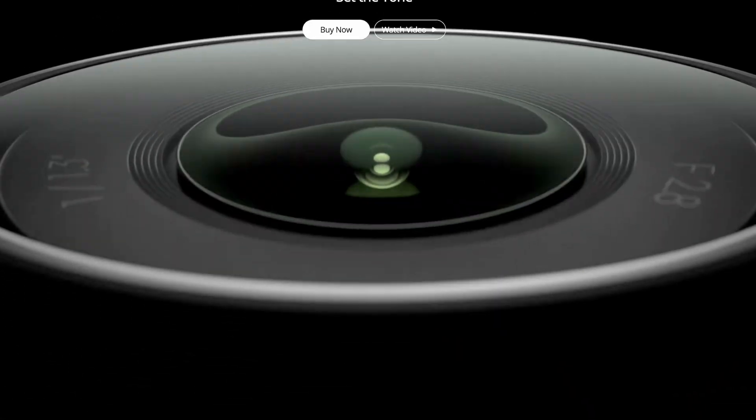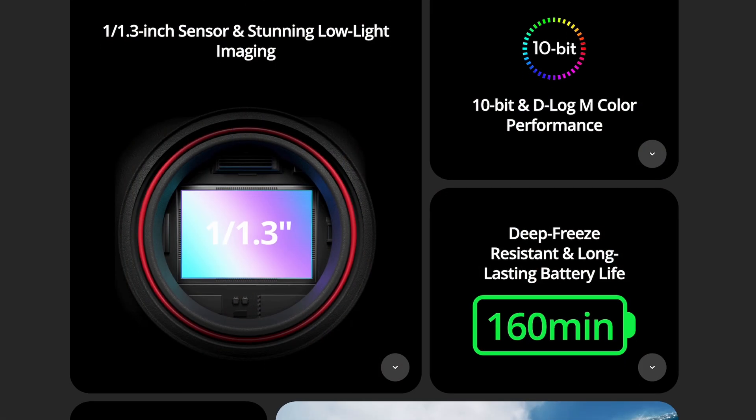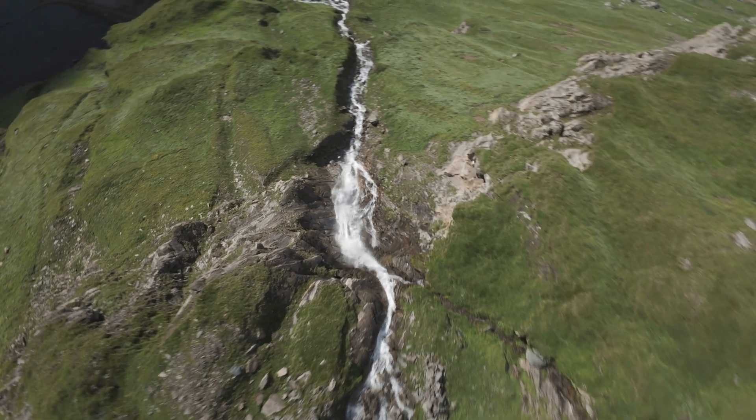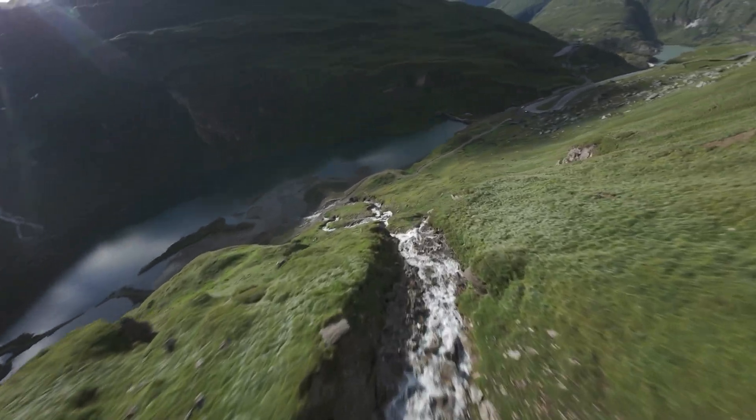But here is where the problem is. The DJI has a bigger sensor, which is great — it has better dynamic range, better low light capabilities, and a better picture overall. But it also has its drawbacks. The bigger sensor is usually a lot slower and more susceptible to jello and micro vibration. I kind of noticed right away on my first flight. I liked the colors more, but if the footage is full of jello and vibrations I can't really use it.